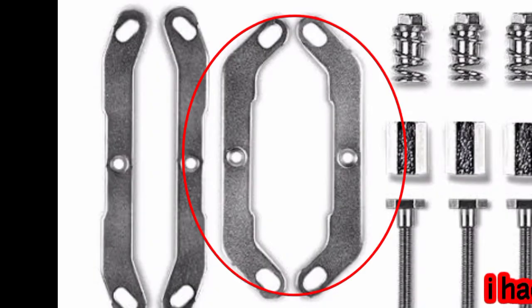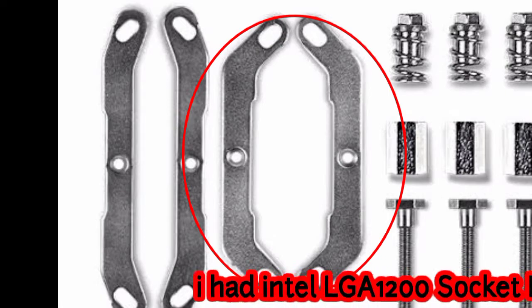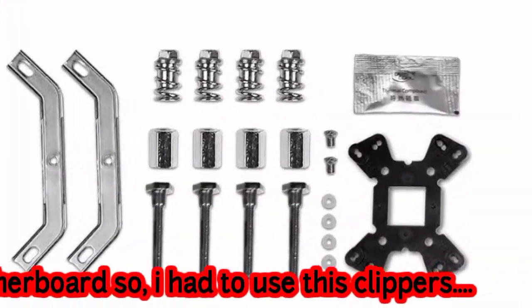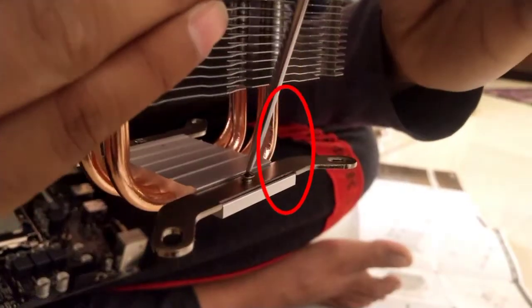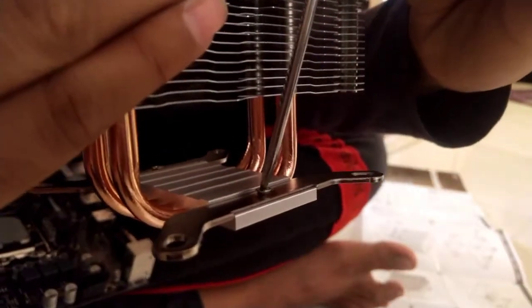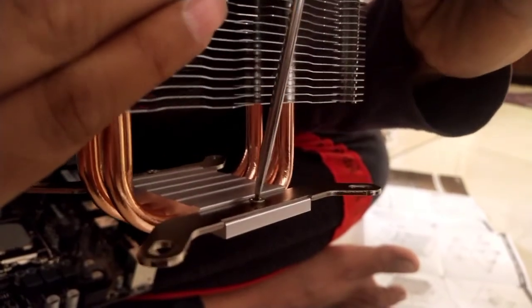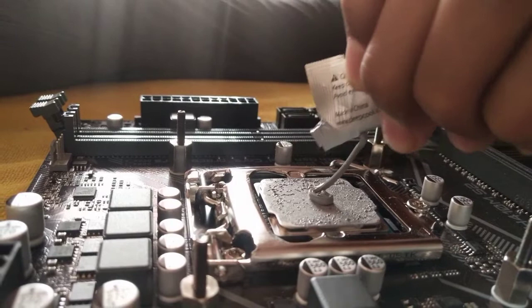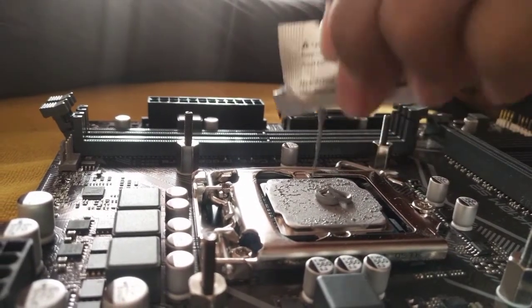See those two tiny brackets — use them on the air cooler and tighten the small screws so they don't fall apart. Don't tighten the screws too much, otherwise it will break from the joint.